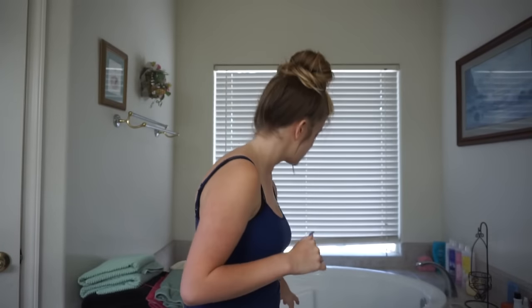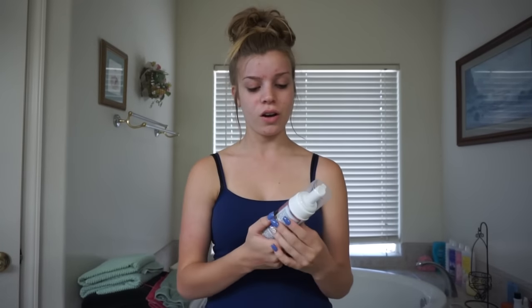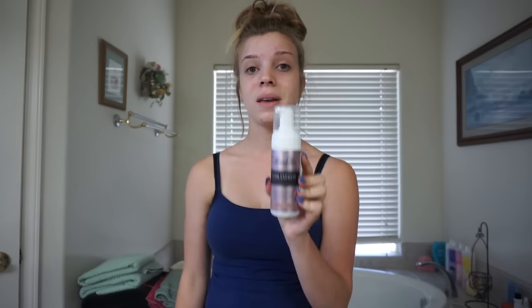Hey guys, so today we are in my bathroom. It is a little echoey, so sorry for that, but it was very requested that I do the fake tanning first impression. I am going to be doing the first impression on this Loving Tan Tour Express in the color Medium.